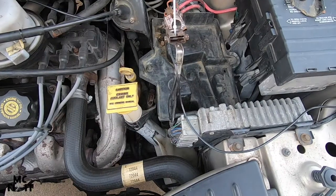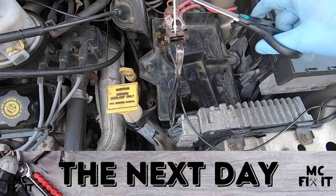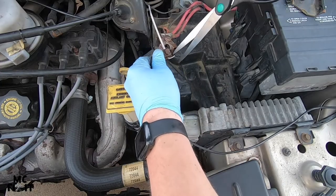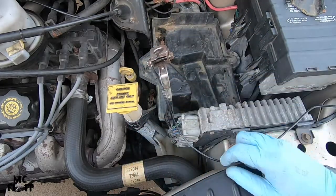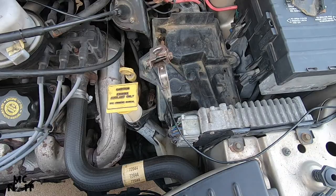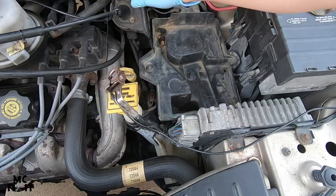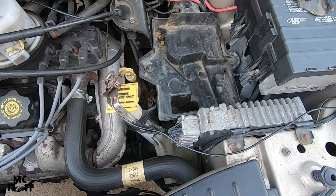After you've let this sit for at least four hours or overnight, go ahead and cut the zip tie — it's normally easier to push it to the side and get underneath and just cut it. Then make sure the little piece is off so your battery can go in, and push the cables off to the side. Go ahead and grab your battery.